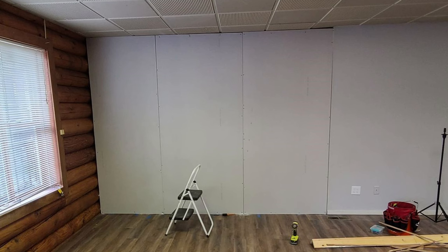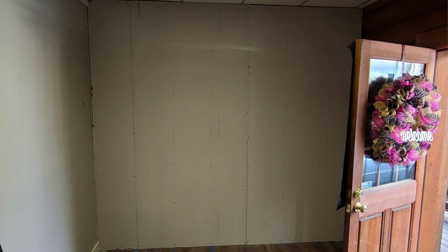Once I put the insulation in, it was time for drywall. I had a choice — I could have used regular 4x8 sheets and had a bunch of seams, with about an 18-inch gap along the top. But I figured it was easier just to buy 12-foot sheets. I ended up wasting about 40 inches on some pieces, but I only have two seams on this wall and two seams on that wall. A lot less taping and mudding — definitely the easy way to do it.